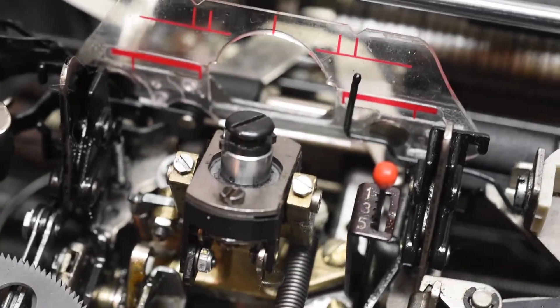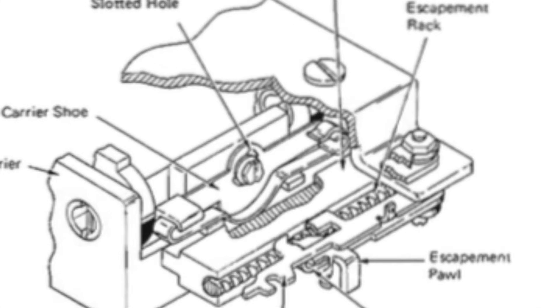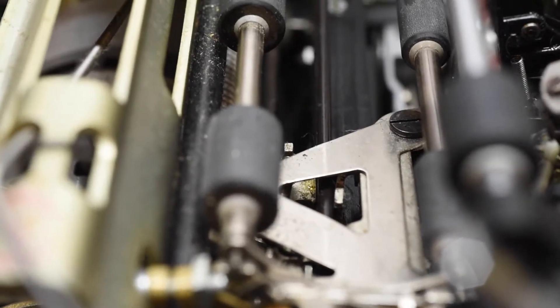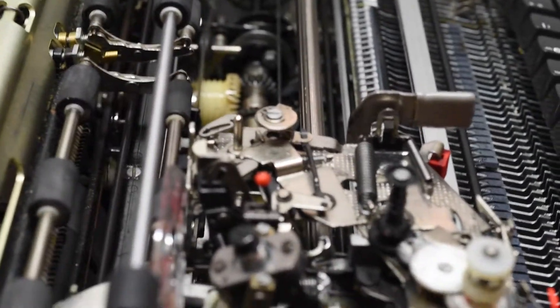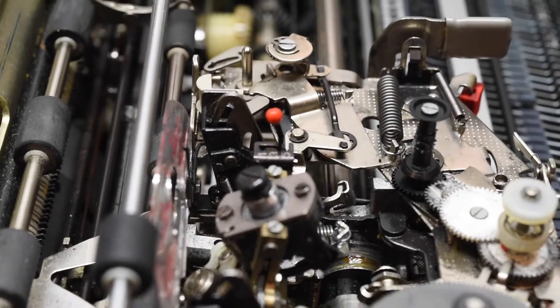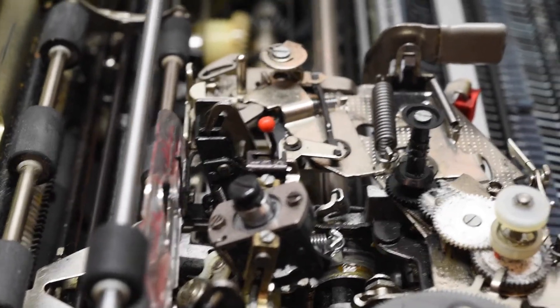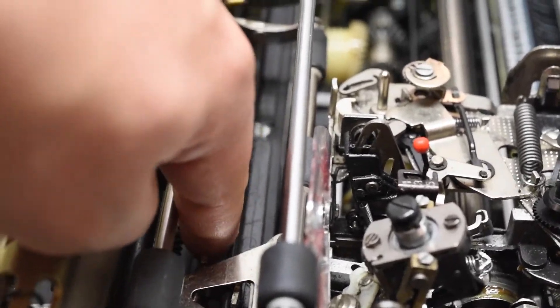The other important part that a lot of people overlook without really realizing it's important — there is actually a mechanism called the locking pawl. What it does is it actually locks the carriage in place. Your carriage always wants to return to the right. It's actually spring-loaded, and it wants to return to the right at all times. The only thing keeping it back are the locking pawl and the locking rail, which is behind here.